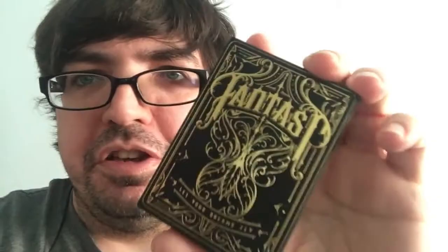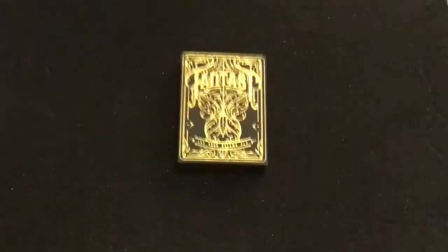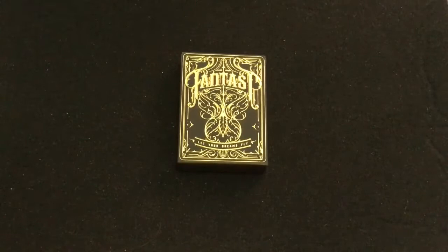Actually, it's Bond Lee. And yeah, let's have a look. So this is the Fantast Gold deck put out by Bond Lee, who does have a website. I'll put the link into the description — I don't remember what it is.